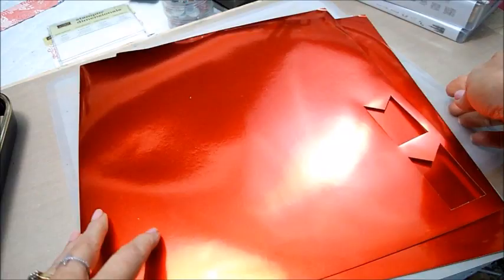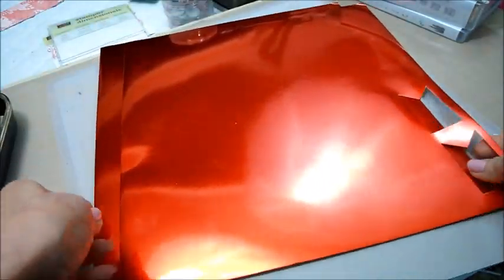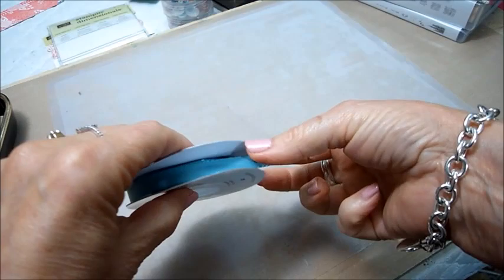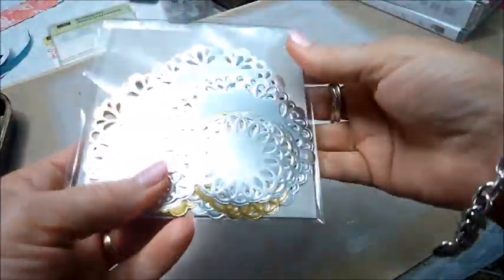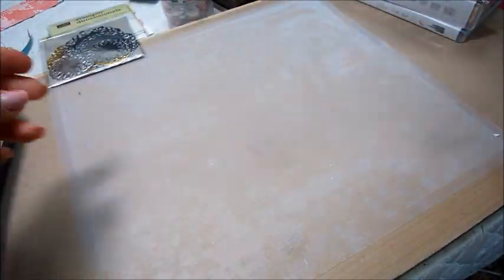I also picked up — wow, that looks pretty cool on camera — I bought a couple of sheets of red foil paper, and you can see I've already cut some out with a banner punch, so I really like that. Then I got some ribbon — I thought that would go really nice with that teal paper — and some metallic foil doilies that come in gold and silver.